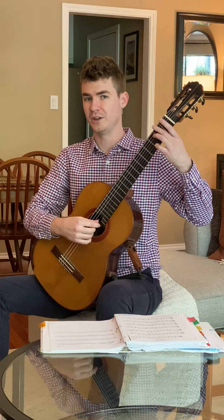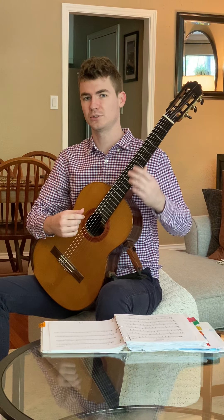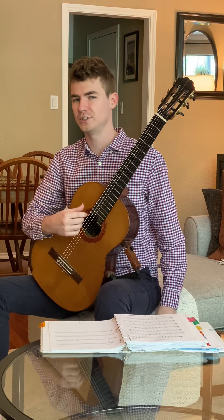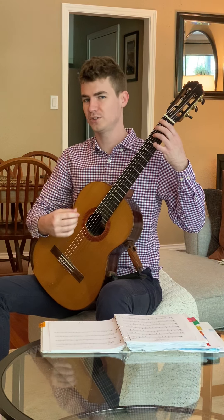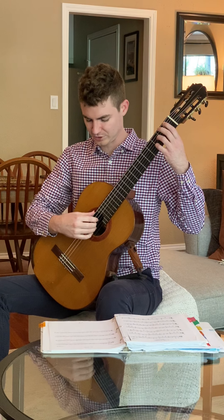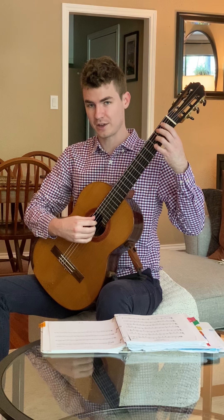That was guitar one, but you can honestly do any of the guitar parts. Another piece that I like to recommend is one of my own compositions called Footsteps, and this is all on second string. It doesn't really matter which string you're on — you just adjust your hand position. Now my thumb's on string five, and then you play.